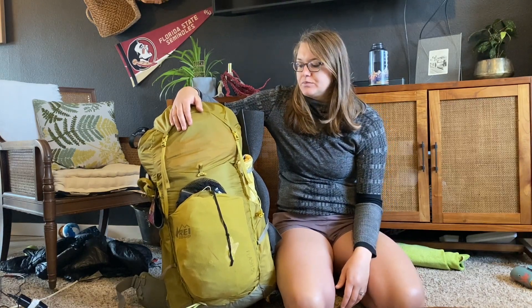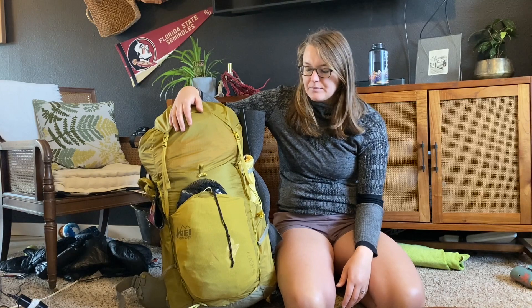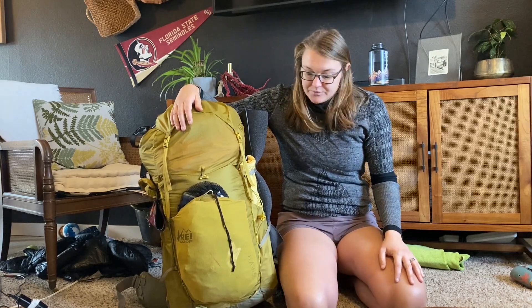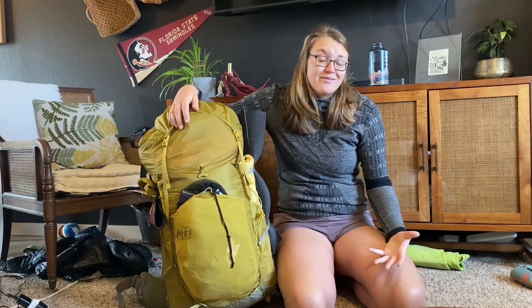It was a little lighter, but through pretty intense back country hiking it carried really well and I was really pleased with it. It does a good job of keeping water out — I've been in the rain with it and all of that. There are better specs online; I might go into more depth in other videos if I get around to it.